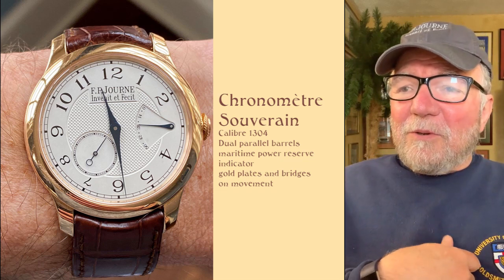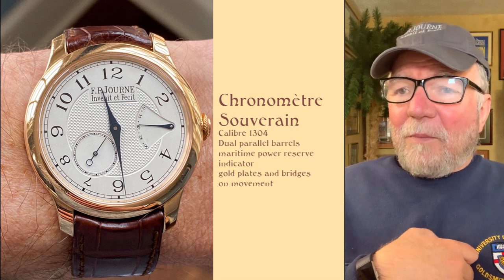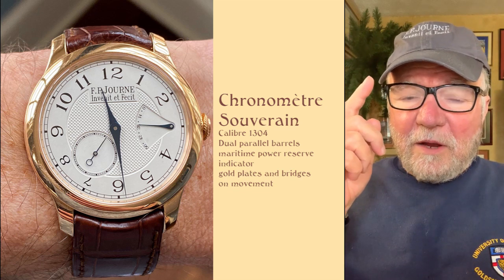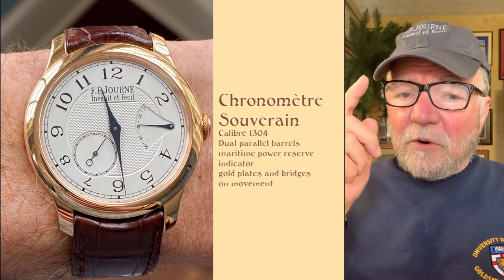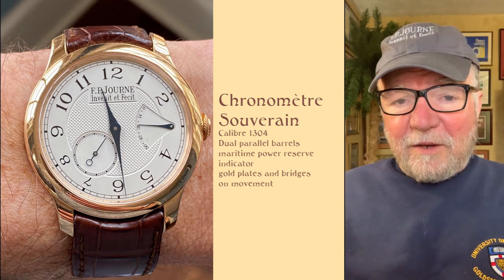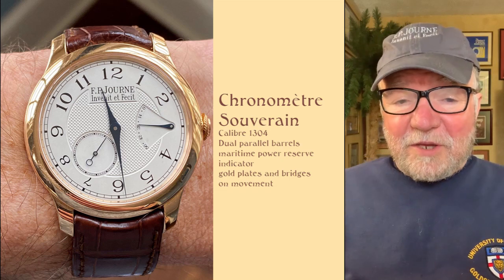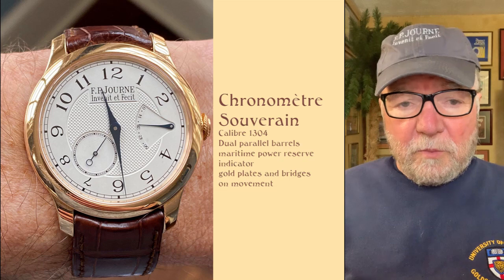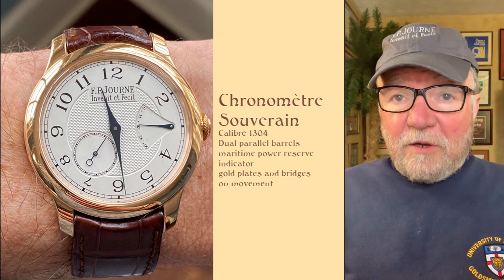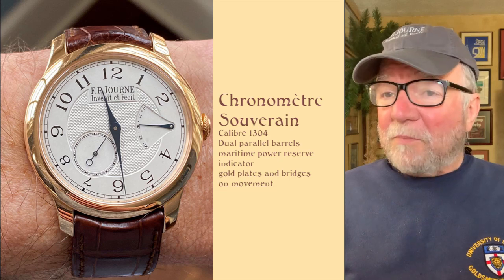This also has what I call a maritime power reserve. It starts at zero at the very top, which means it's zero hours since you've last wound it, and then it goes down. This was used back in the old days of sail when maritime chronometers were used for navigation — very important. Keep the thing wound.